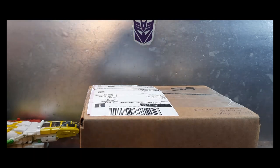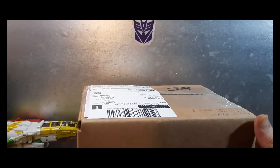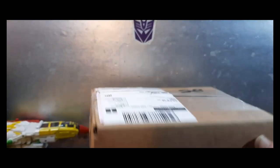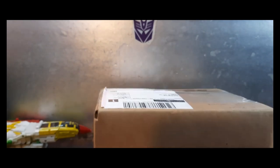Hey, and welcome to Ninja Bill Mail Call! I got this package in from good friend of the channel and co-host of our book review series, Raziel Kane. We are going to open it up and see what's inside — I know what he said, but you don't, so let's take a look.